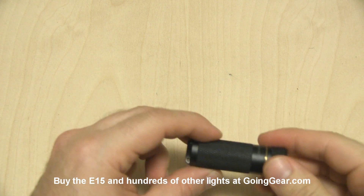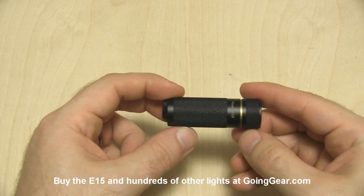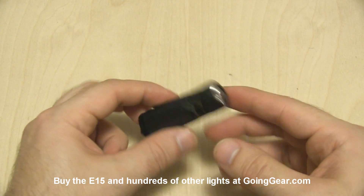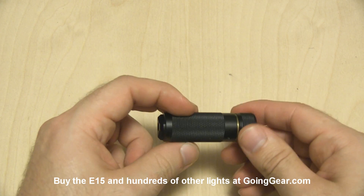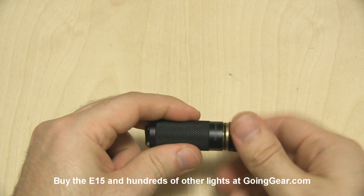Hey guys, it's Marshall from Going Gear and today we're going to take a look at the Fenix E15. Really simple little light — this video should be quick and easy. You can see the LED and the optic down in there, instead of the reflector that Fenix and a lot of other companies normally use. This one just has an optic. It's nice, simple, low-cost little light.